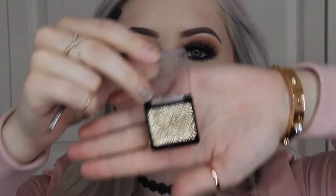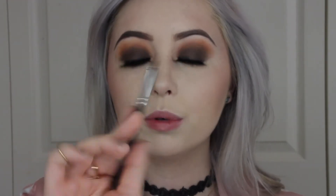Now I'm going to be taking this gold glitter from Wet n Wild and putting this on my inner corner, so I'm picking up a very small brush and picking up a lot of that product and putting it on my inner corner.